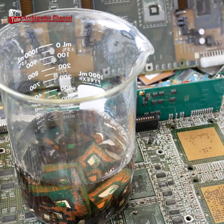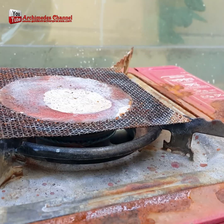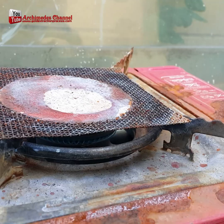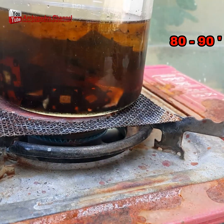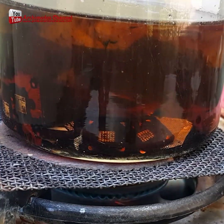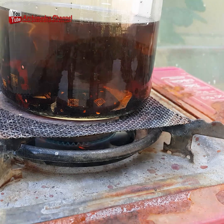The process of recovering gold from IC chips can be complex and requires specialized equipment and knowledge. It is also important to note that there are environmental and safety concerns associated with these methods, and they should be done in accordance with all applicable laws and regulations.